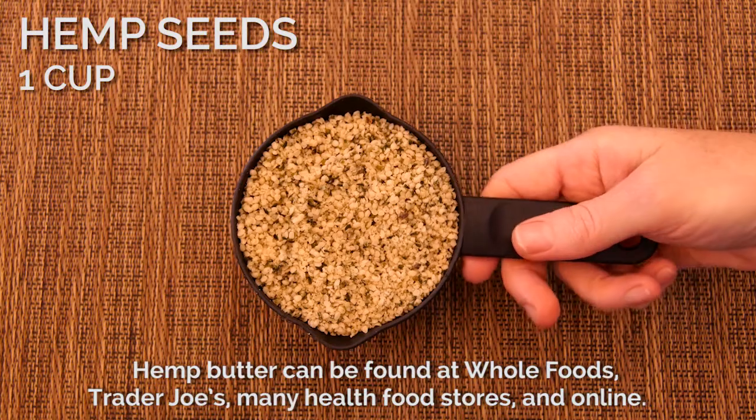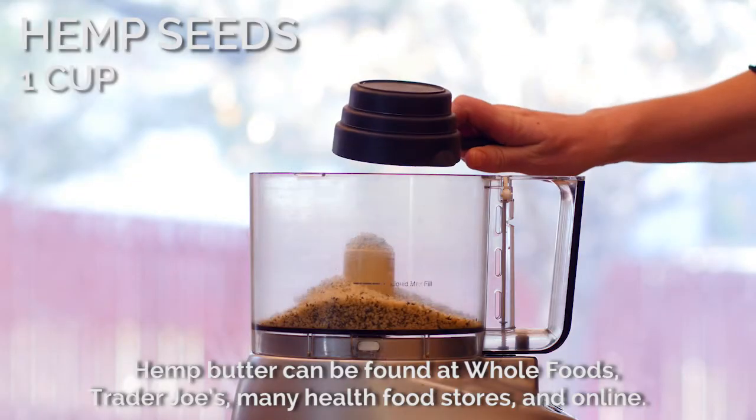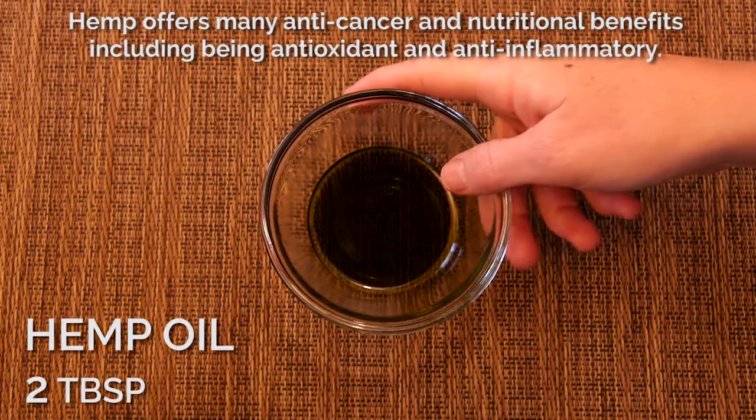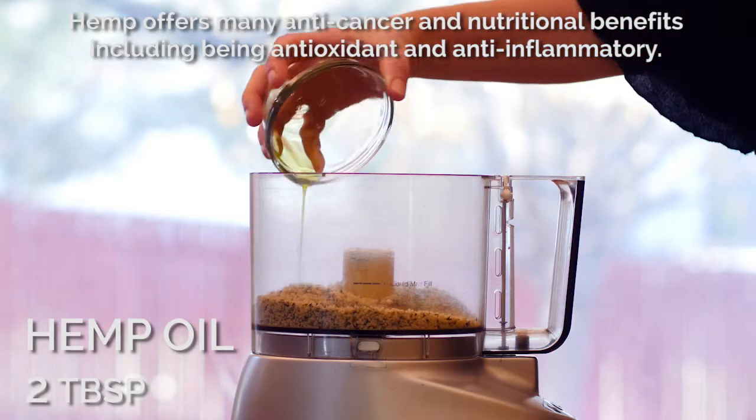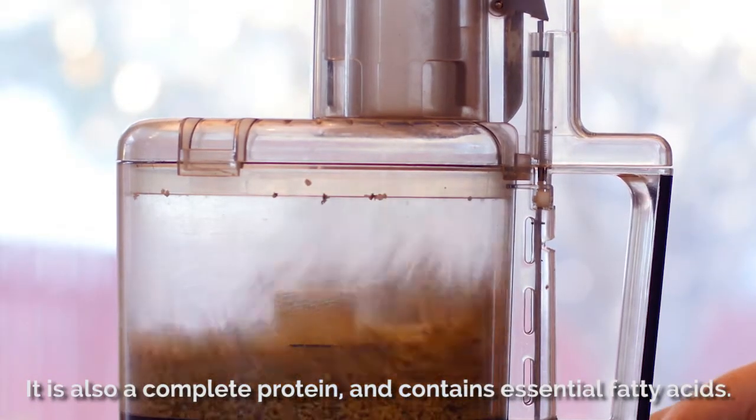If you don't have hemp butter, you can make your own by placing one cup of hemp seeds and two tablespoons of hemp oil into a food processor and blending. Hemp seeds help balance inflammation levels and strengthen your immune system.